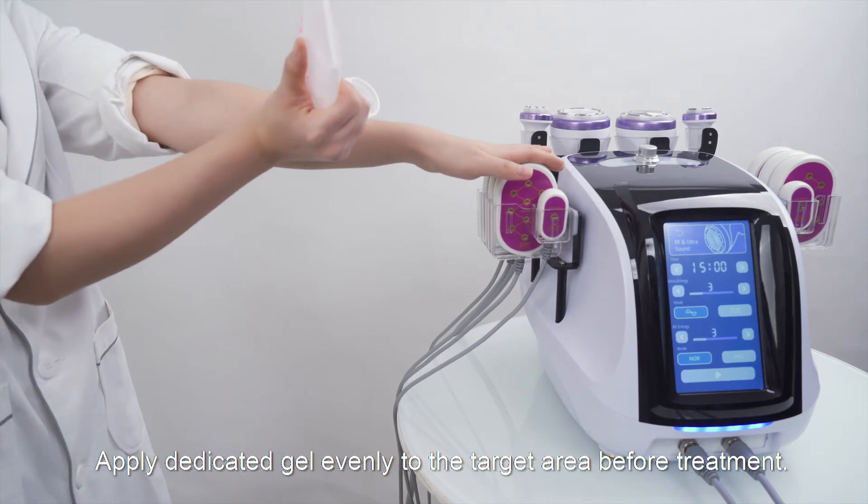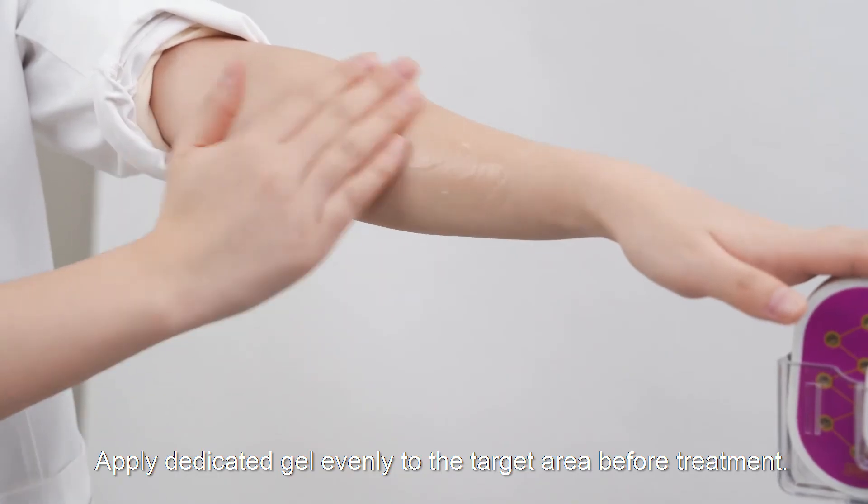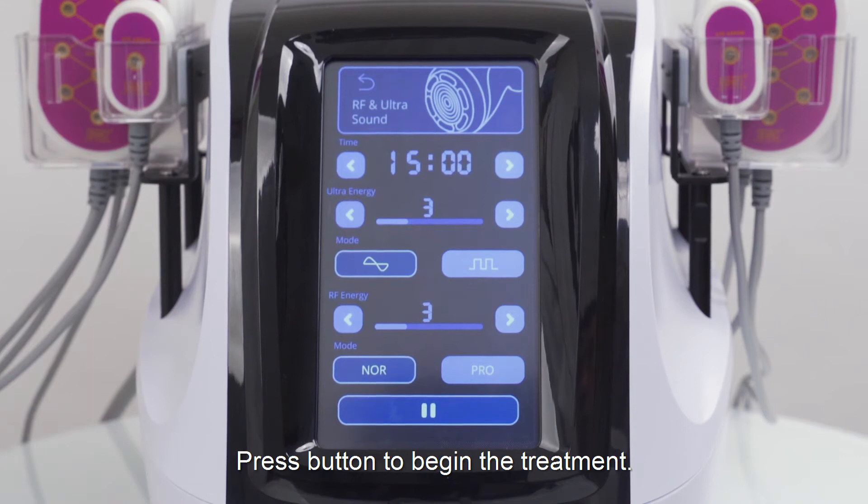Apply dedicated gel evenly to the target area before treatment. Press the button to begin the treatment.